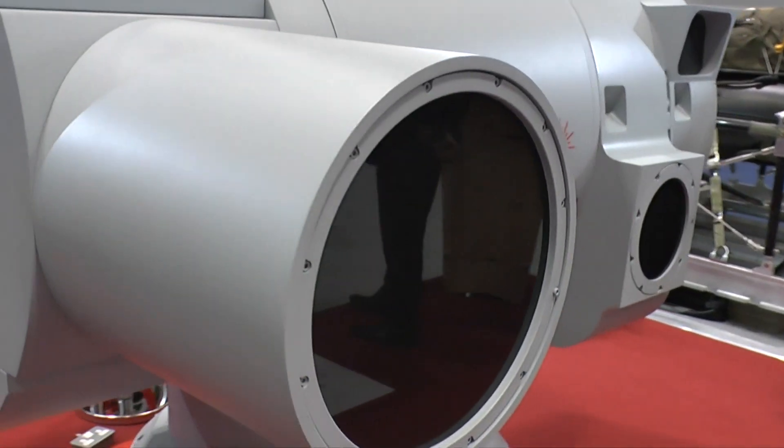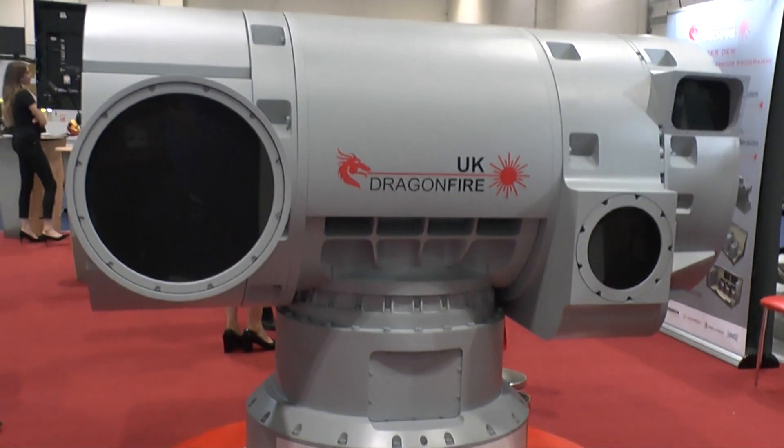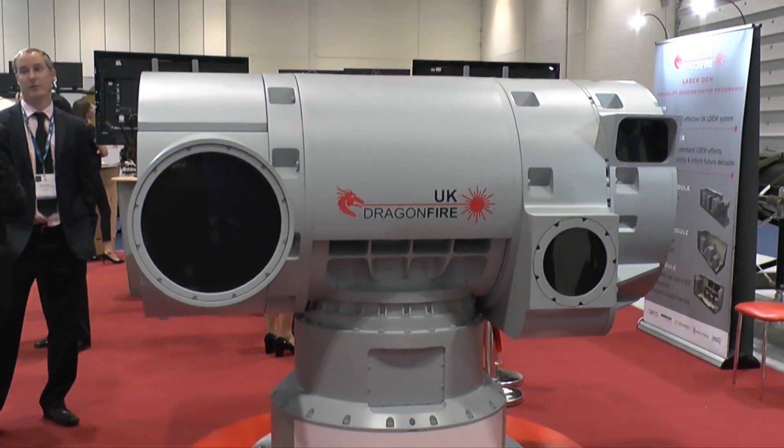This system is designed for a maritime platform — the size, shape, and ability to target systems at a distance which is available for a system this size. The scalability allows a similar architecture to be used for a land-based platform, an airborne-based platform, and even a helicopter-based system.